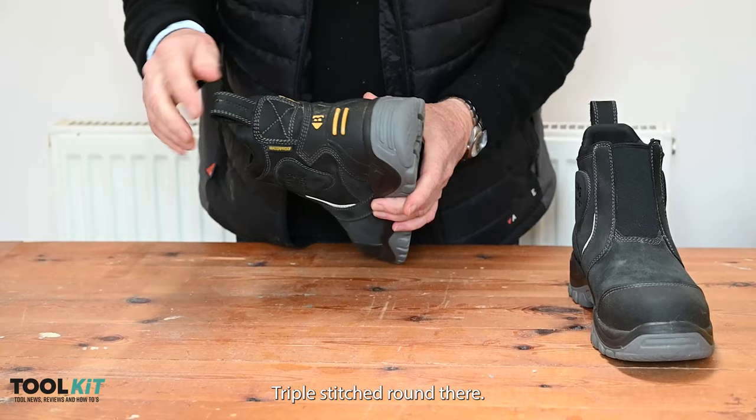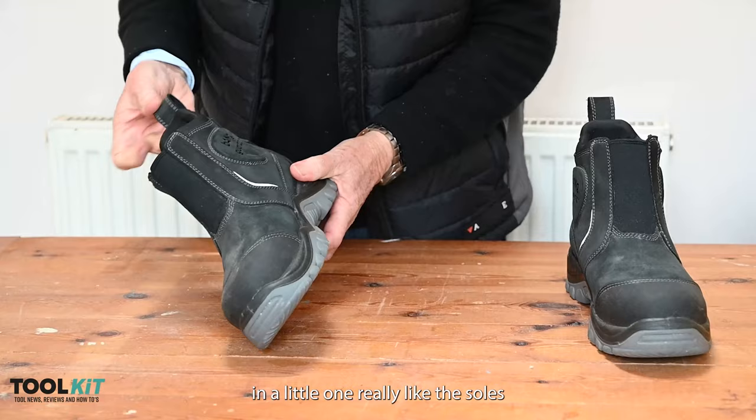The upper is made largely of leather, twin stitched, and then in places where you would expect a lot more stress it's triple stitched. There's also a nice big toggle for helping you to pull them on, which we'll demonstrate in a little while.